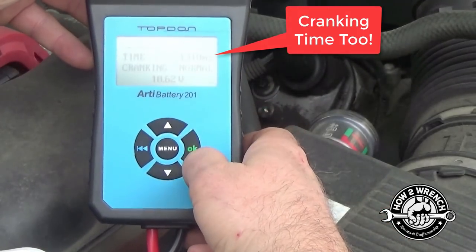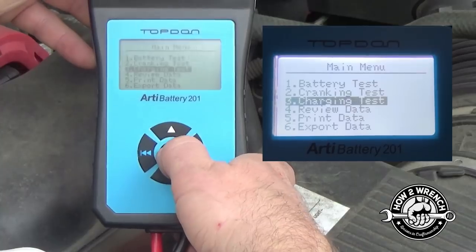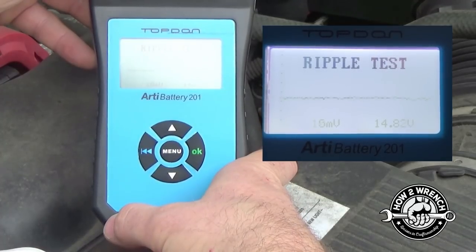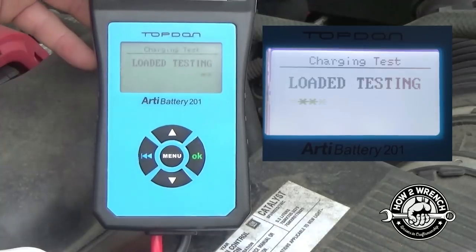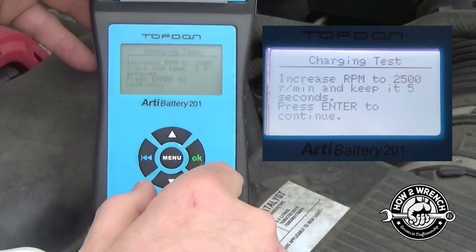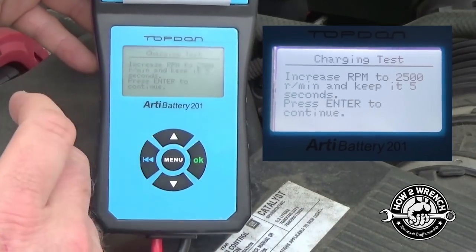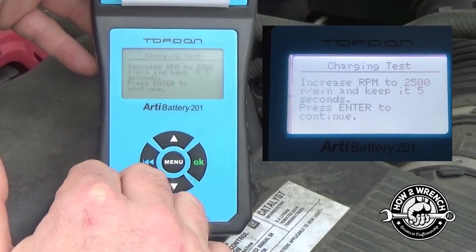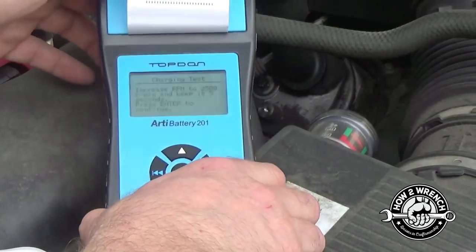Now we'll go to a charging system test. You have to be careful here because on some vehicles, if the battery is fully charged, the alternator will actually shut off and it'll look like it's not charging. So you're almost better off turning the key on, leaving the headlights on for about 30 seconds to drain the battery just a little bit, then do the charging system test so the alternator sees it needs to fully charge the battery. Right now it's telling me to increase the RPM.